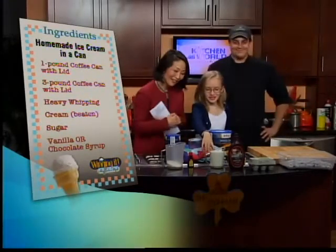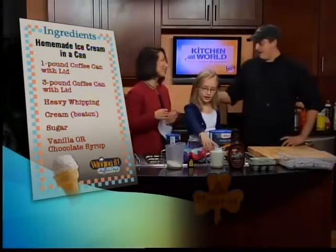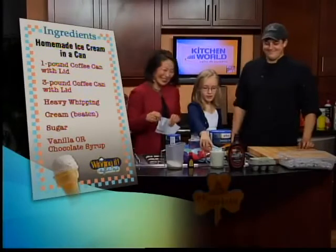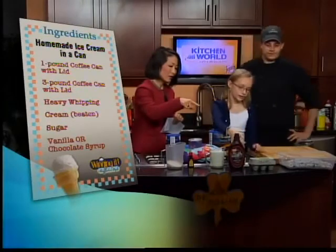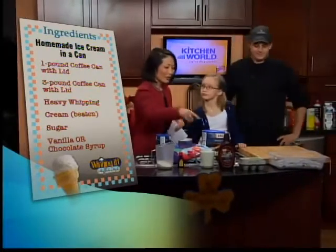And then you need — is that cream? Yeah, it's the heavy cream. See Victoria, you have to use heavy cream. I was going to ask if we could use fat-free, but I won't even bother. You need one pint. And if you're going to do chocolate, then chocolate syrup. And one egg if you want — it's optional. And then you need rock salt and ice.